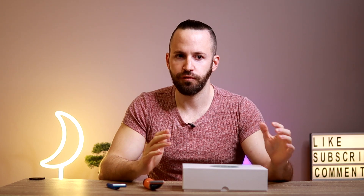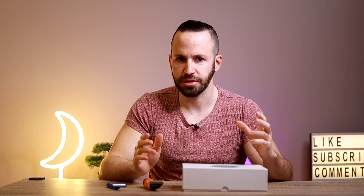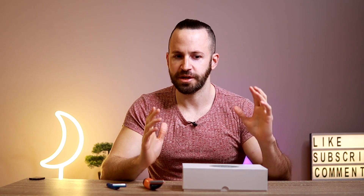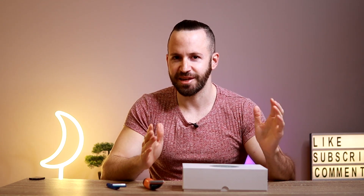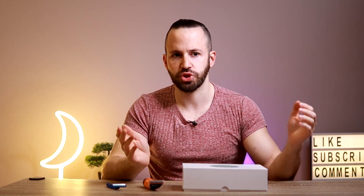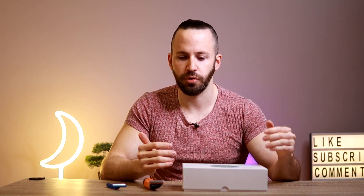Now if you're like me and you're looking for a more permanent solution — you're tired of shaving every day or every couple of days and you want to just have a soft dick and balls most of the time — there is something that I've been doing for quite a long time and I just started doing it on my dick and balls.